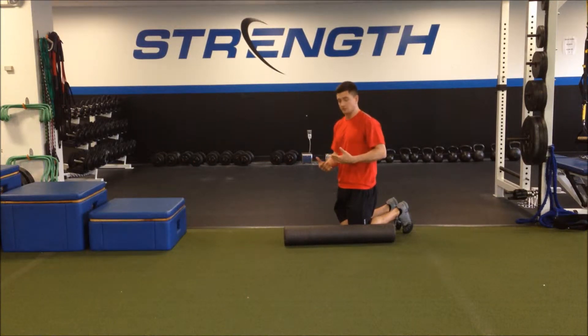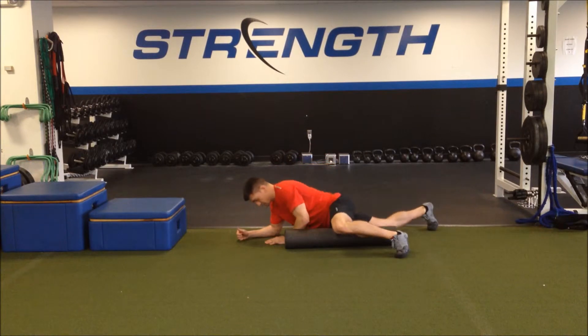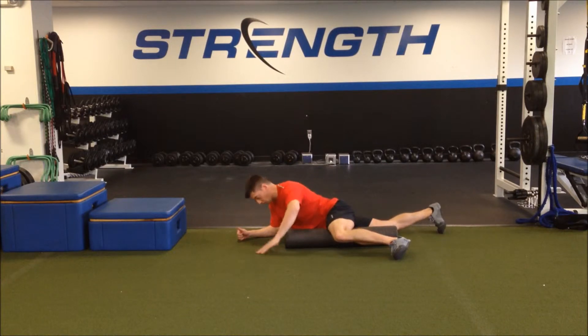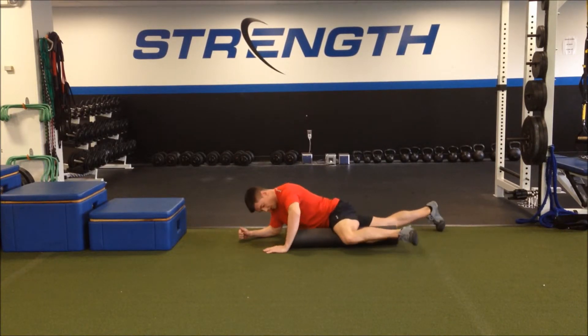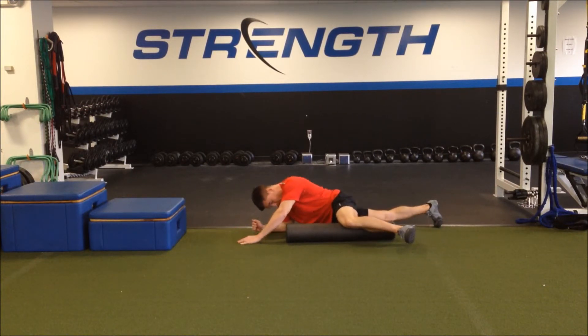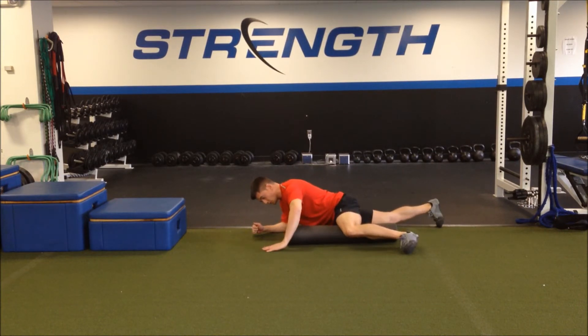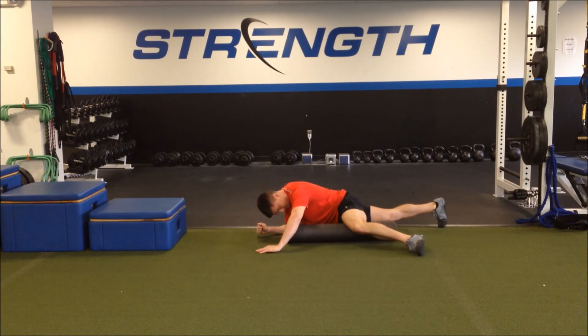To roll your adductors or groin muscles, you're going to get on your stomach and arrange your body so that your knee is at about hip height and your knee is bent at 90 degrees. I'm now going to roll this way along the foam roller so the foam roller is massaging or targeting the muscles on the inside of my leg. You go as low as you're comfortable toward the knee and you want to go as high as comfortable up into the hip.